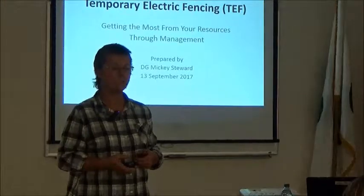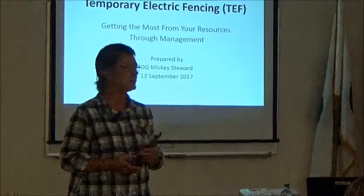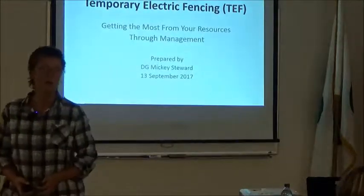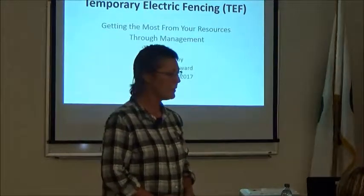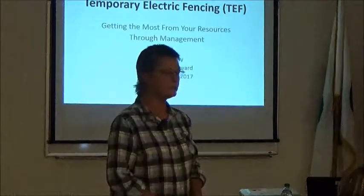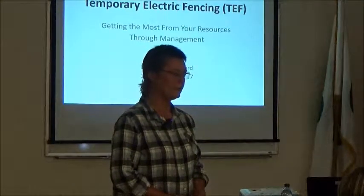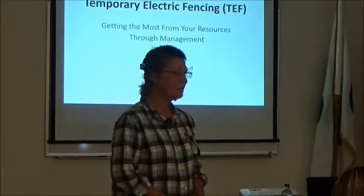Herding works just as well as electric fence, but it's probably even harder to find a good herdsman than it is to learn to use electric fence — so there's more than one way to skin the cow. Today we're talking specifically about temporary electric fence, a very small portion of the whole concept, because we don't have enough time to cover everything.